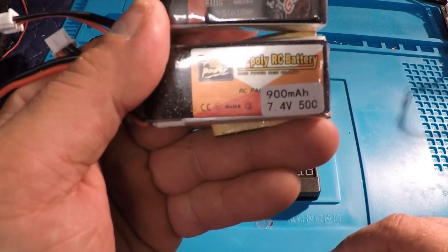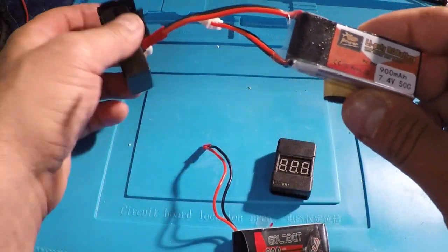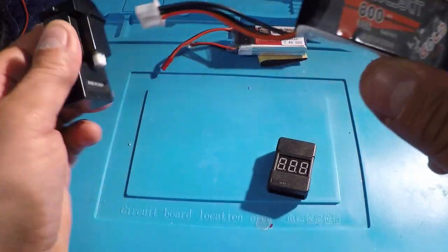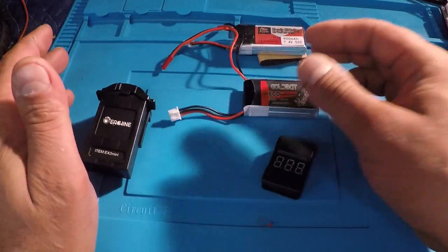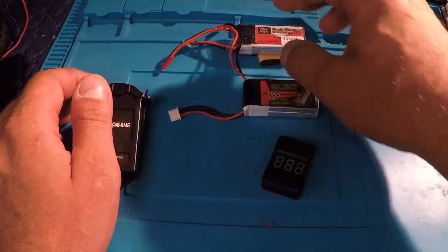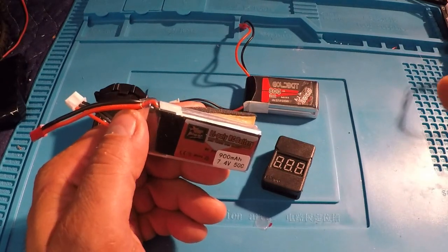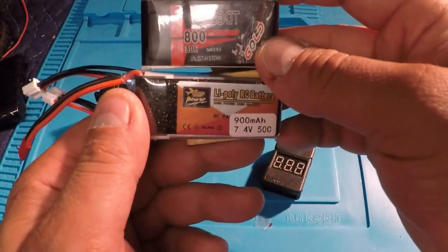Both of these are perfectly acceptable batteries. During the test I did notice the 900 milliamp 50C had a bit more power than even the stock battery — a little bit more punch to it. The 800 milliamp 30C was pretty much on par with the stock, maybe a little bit slower but not noticeably so. Maybe you could leave a comment if you know why the false LVC is being displayed when using aftermarket batteries — I'd like to correct it. Thanks for watching, give this video a like, hit subscribe if you're new, and don't be a stranger — see you on the next one!